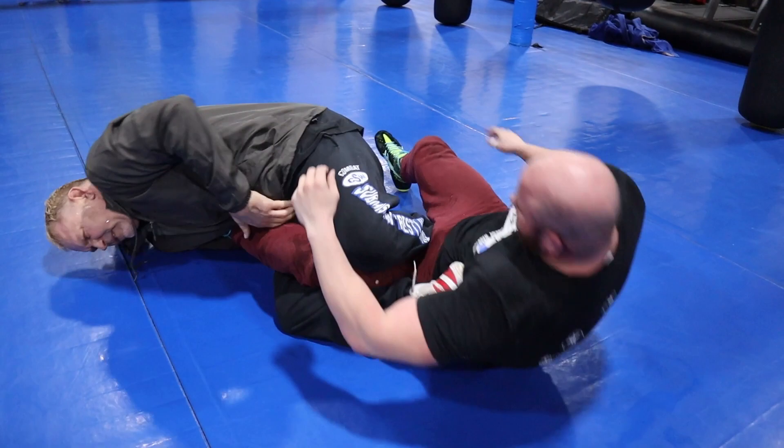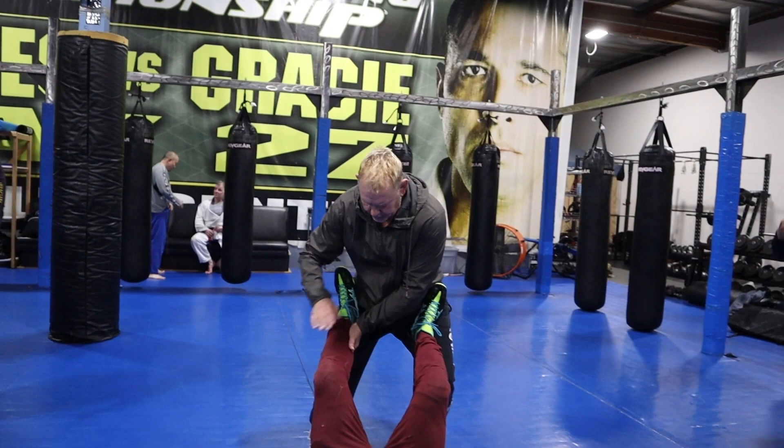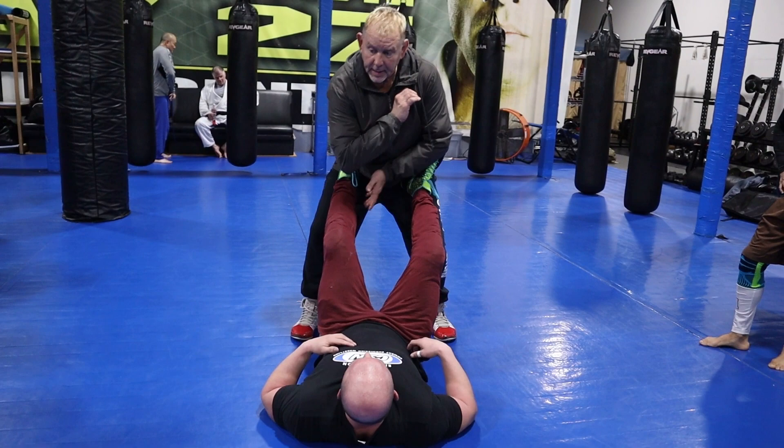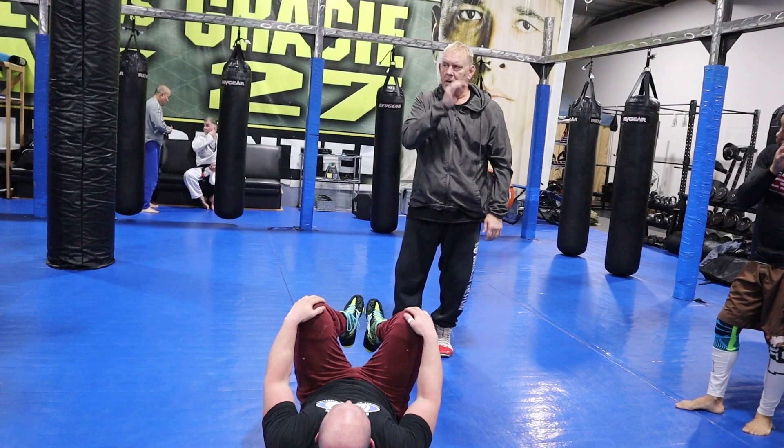Your first entry on the leg is: you pat it, you catch it, make sure that your bone is on the Achilles — you're not on the calf, you're on the Achilles — and then you scoop. It's called pat-catch-scoop, or pat-wrap-scoop. Keep your head up the whole time.